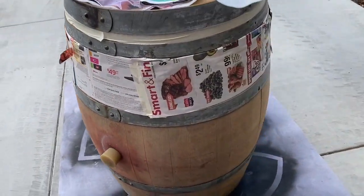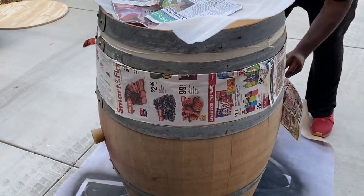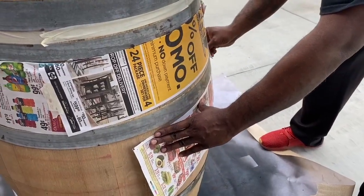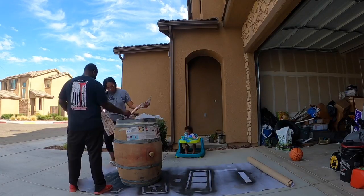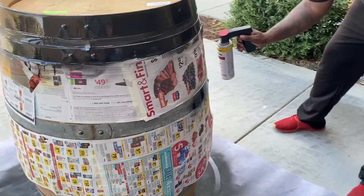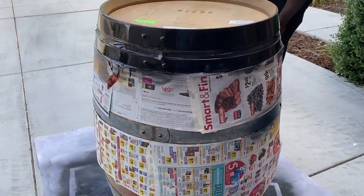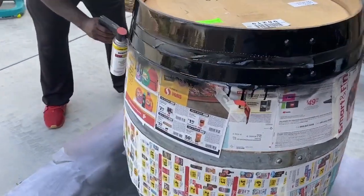I wanted to do these black with a red cherry stain, so I had to tape off the actual wood part so I can spray paint the metal black. This was the most time-consuming part of the project — I had to do this for both of the barrels. It took a little bit of time just to get everything taped off. Once we did that, I used Rust-Oleum paint — it's paint and primer. I used a flat black.